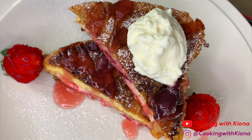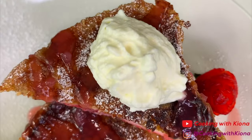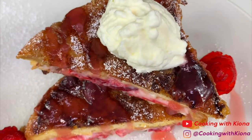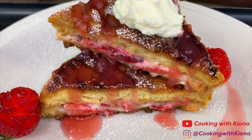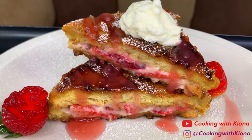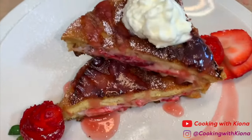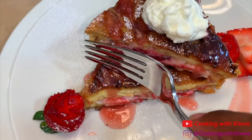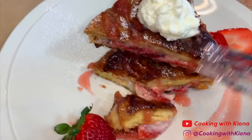And that's it — you are all finished with your strawberry cheesecake French toast! I didn't know how to plate it at first but then I figured something out and it came out really cute. Let me know in the comments if you want me to teach you how to make a strawberry rose, a strawberry fan, and a strawberry flower, and I'll be happy to make a video on it. Thank you so so much for watching, and don't forget to like, comment, and subscribe. I'll see you in the next one. Bye!